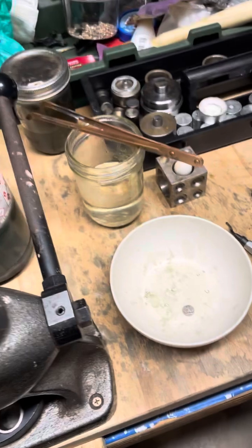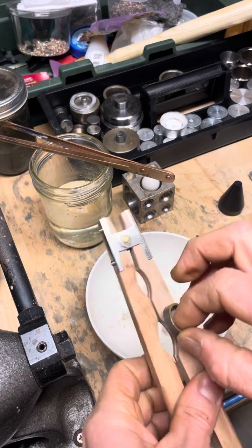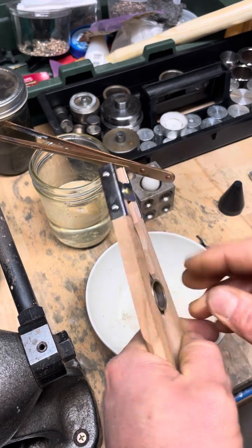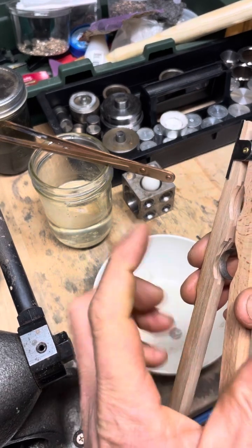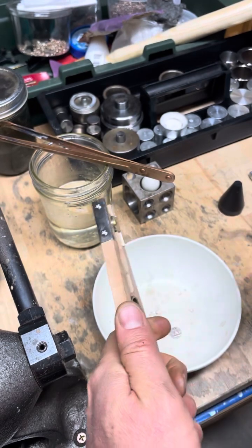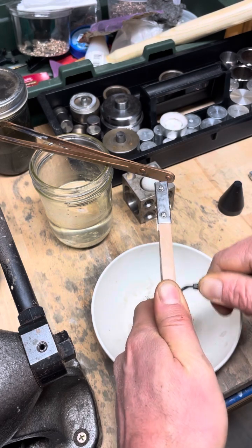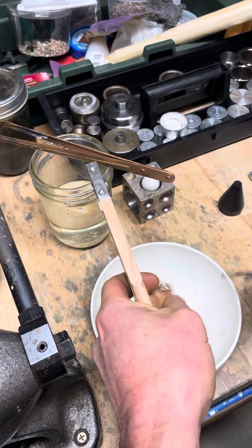Let's go ahead and trim off that inside edge. For you ring makers out there, I picked up this tool and this is a finger saver. Usually you're holding on to it like this and your fingers cramp up, but this thing holds on really well. You have to hold on to it pretty tight and resize it after you're done, but it sure helps hold on to this ring. I would definitely recommend it.